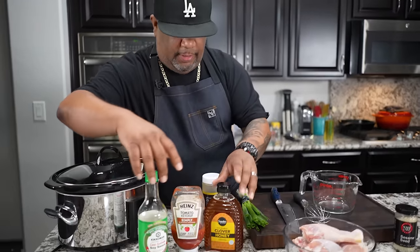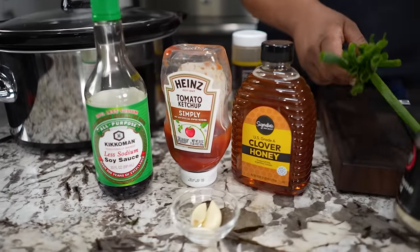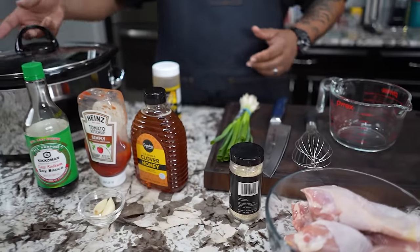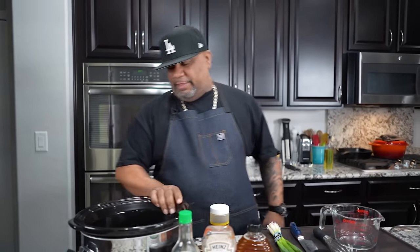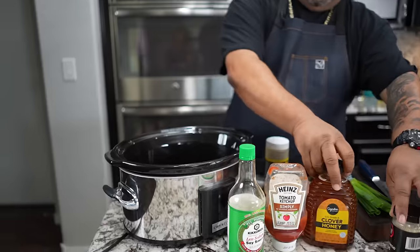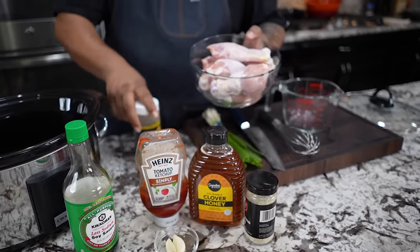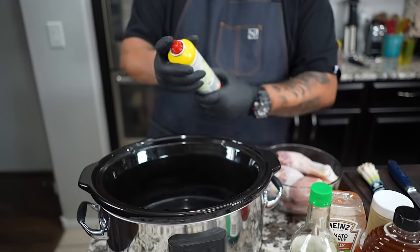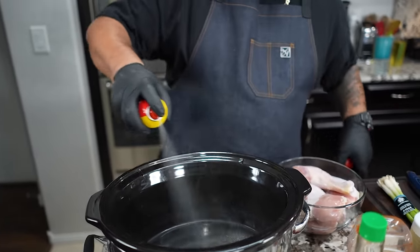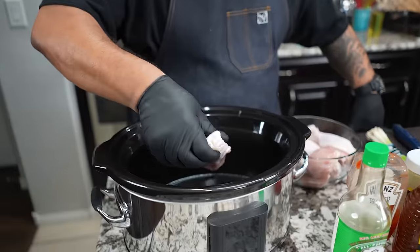Here are my ingredients — this right here is for garnish. It's real simple. I've already washed, cleaned, and patted my chicken dry. The main thing to pay attention to with a crock pot is non-stick spray. I like to spray the bottom and the sides.